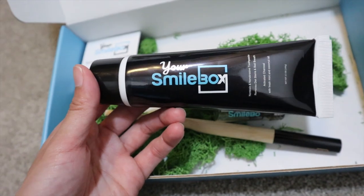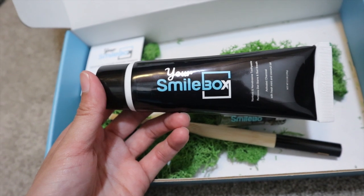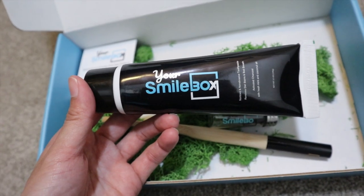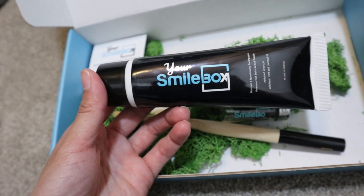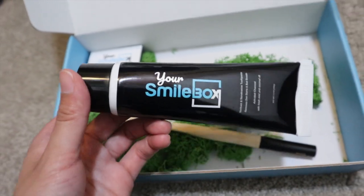Here's the toothpaste. The toothpaste is non-toxic and non-abrasive, with activated charcoal, fresh mint, and coconut oil. Fluoride-free and used for stain removal. The toothpaste whitens naturally, removes plaque, freshens your breath, and is vegan.